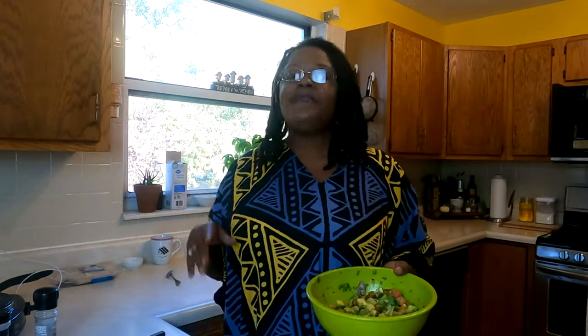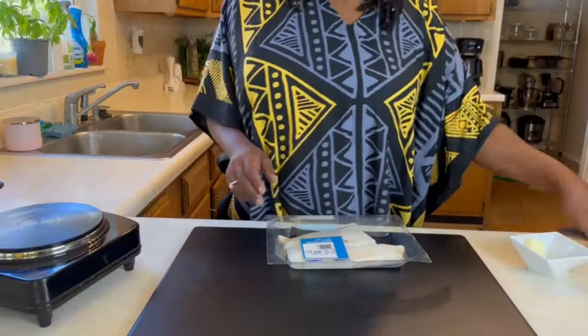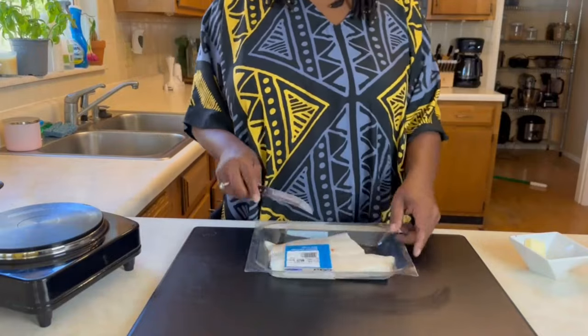I am going to set this aside, put it in the refrigerator, and clean up my mess, and then we are going to prepare our cod fish.